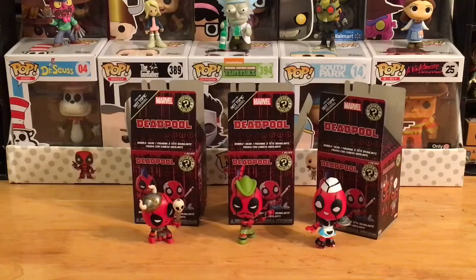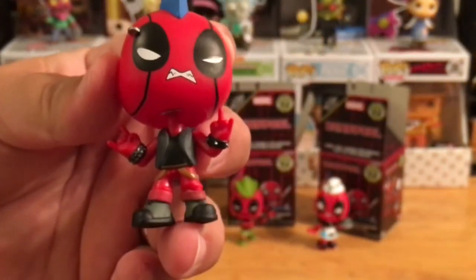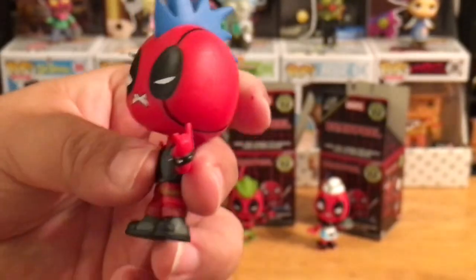Will he stand? Okay, he stands up. I should point out the Viking one is a one-out-of-six Hot Topic exclusive — not very hard to find, but it is an exclusive. All right, our last one is — oh sweet! It's like a heavy metal version with the mohawk. Yeah, I like it — metal! This is a great little figure.